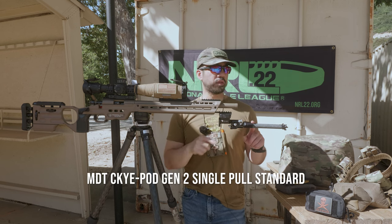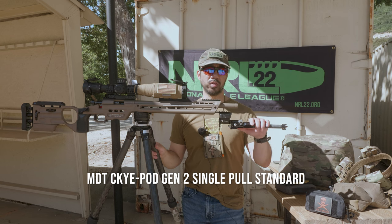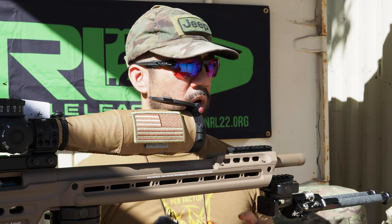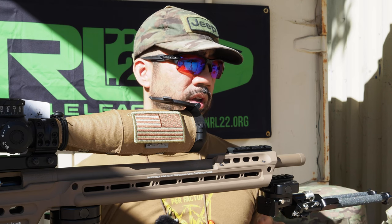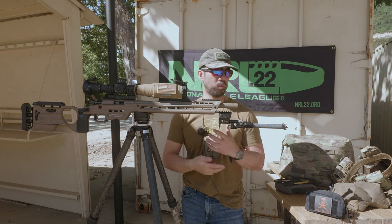For the bipod, I'm running a Skypod standard single pole. I really like this bipod — very versatile for all situations. Highly recommend it if you're a competition shooter. It's a little pricey, but it can't be beat for what it can do.